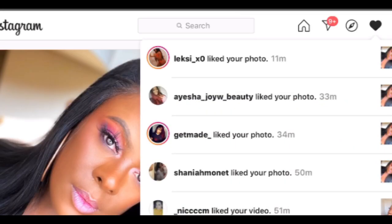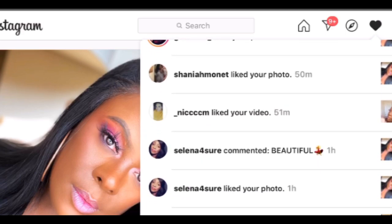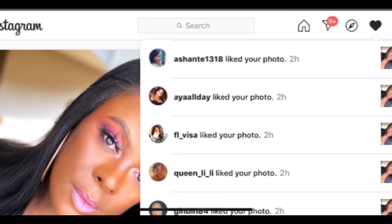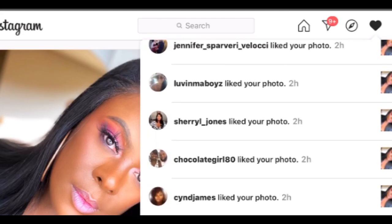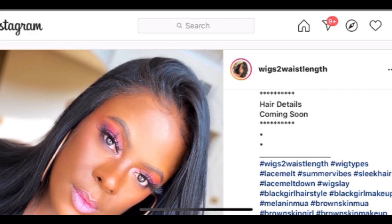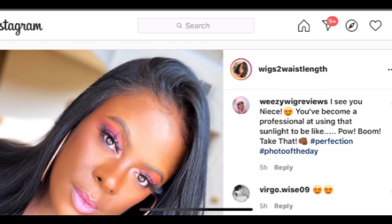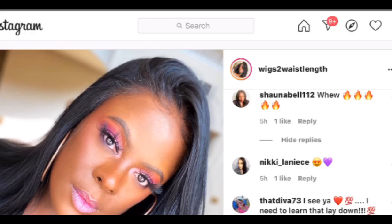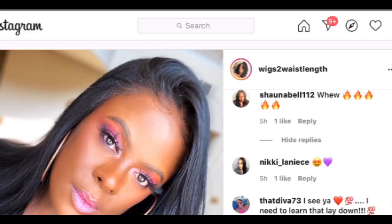Time for some shoutouts — big thank you to Gemade, Aisha, Joy W Beauty, Lexi XO, Shania, Mona, and Selena for the likes, definitely appreciate it. If you're interested in following me on Instagram, I'll have a direct link in the description box down below. Thank you all for tuning in — as always, ladies, keep wearing it with confidence, and I'll talk to you guys in the next one.